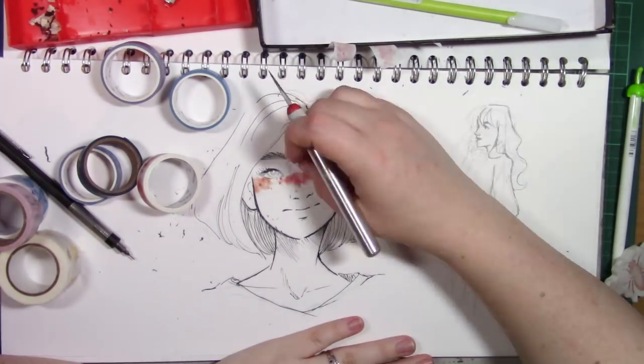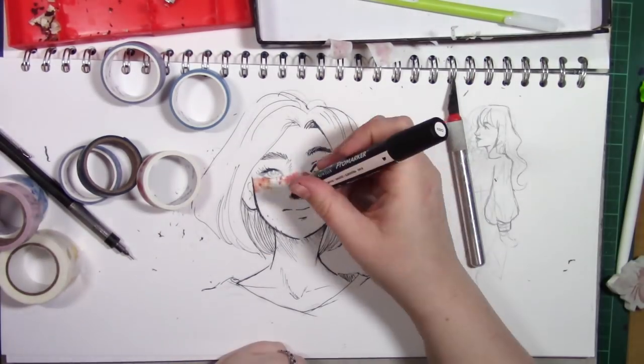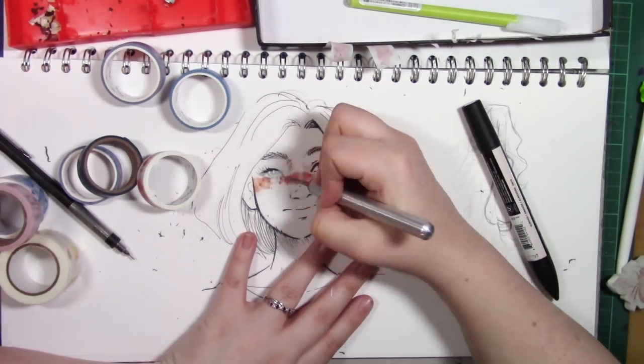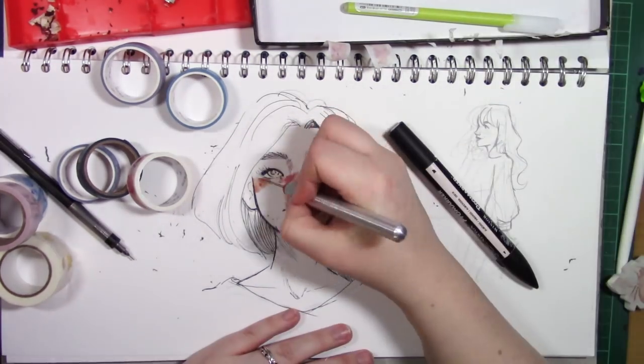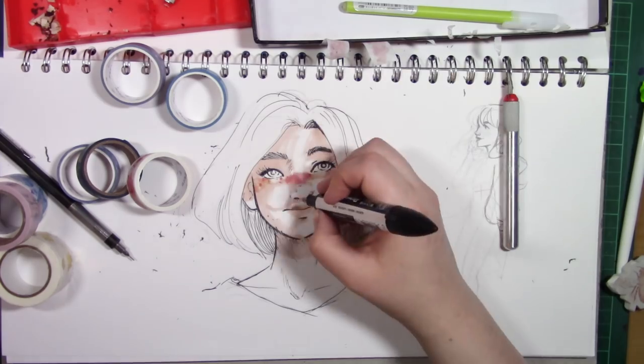Yet again it's about using washi tape as accents, which is what I've used it for before. I didn't want to go overboard with the markers so I just did a bit of shading with markers, and later I'll go in with shading again using washi tape and build up those layers a little bit more.